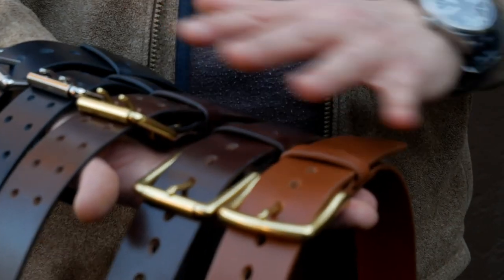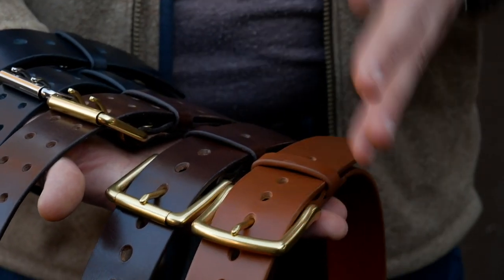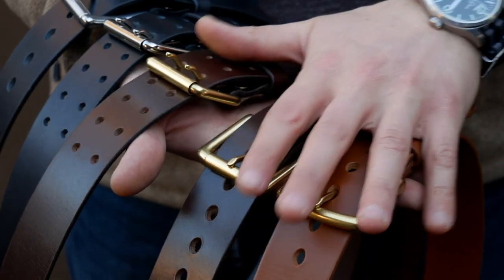Hey guys, Eugene here from Review Outdoor Gear, and today I want to present a new product to you that we're launching. These are the Review Outdoor Gear belts. They're finally launched, available on Amazon and on our website, and I wanted to show you everything we have going on here.